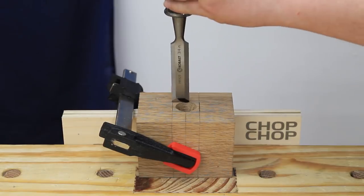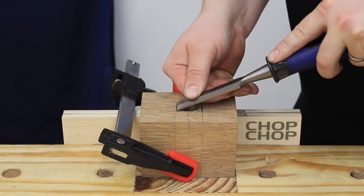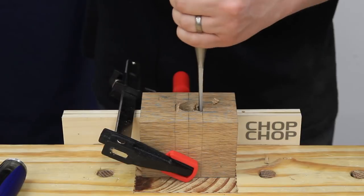I'm using a wider chisel to establish the perimeter of the mortise. Once that is established, I can use a smaller chisel to remove the bulk of the material, going about halfway through from each direction.